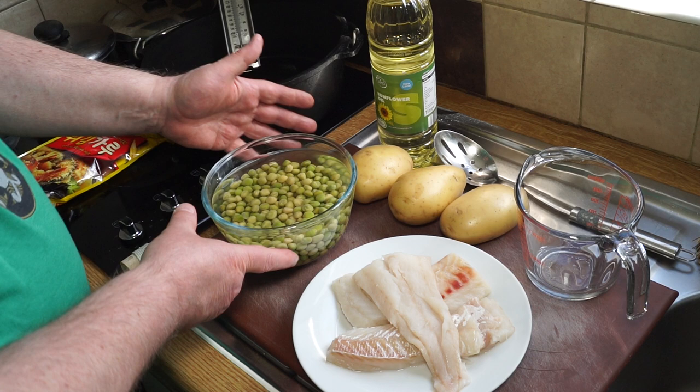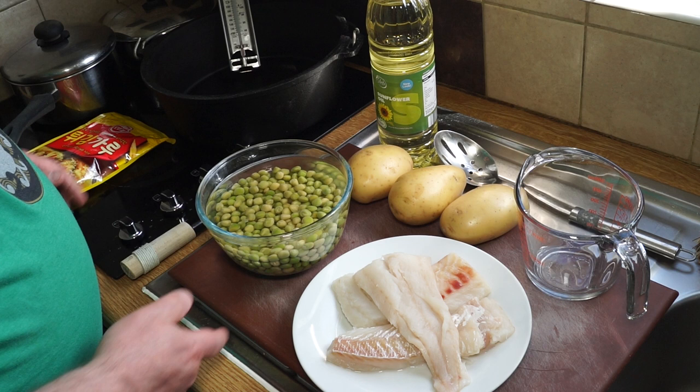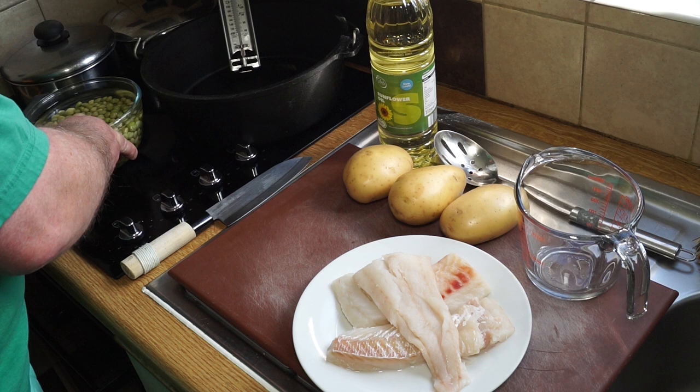I've also got my mushy peas soaking, but there's a separate video on that. You'll see a link up there or down in the description below the video, so I'll put those to one side — if you want to see how to cook those, just click on those links.